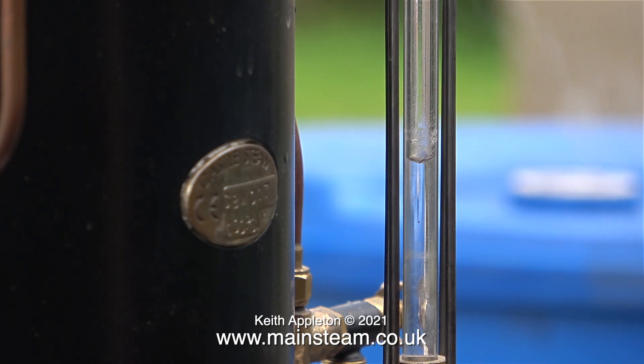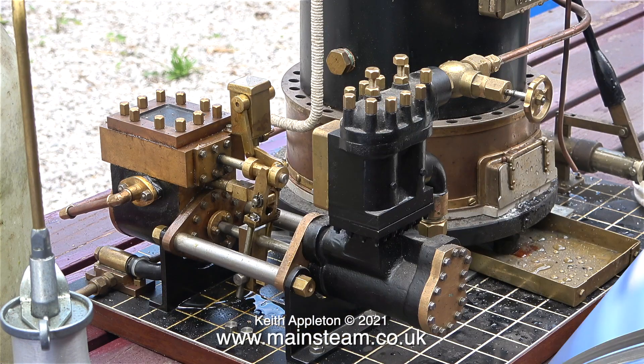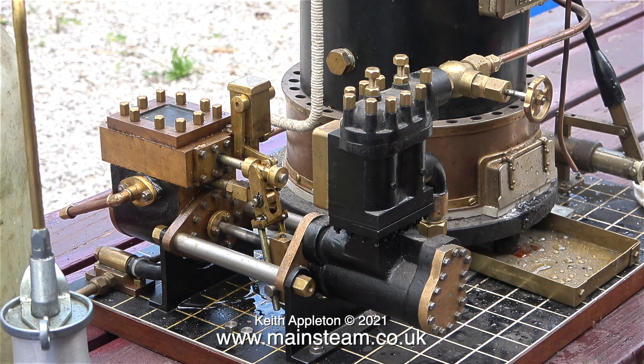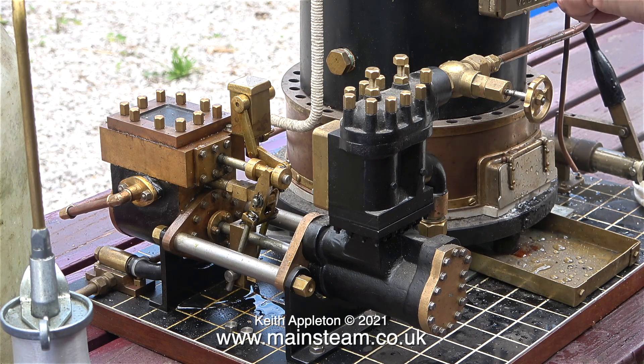This pump is very efficient and the water rises up the glass really quickly — a bit too quickly really. When I look back at the pump for a while and then back at the gauge, the water was right at the top.